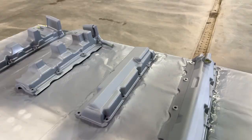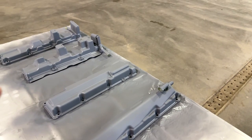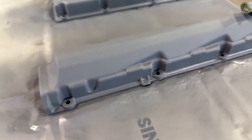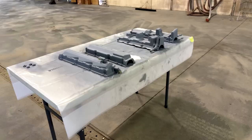I got the primer all laid down — one thin coat and then one thick coat, and it all laid down really nice. For each coat I hit each valve cover about four times from different angles — this way, that way, that way, and this way — just to make sure I got all the edges. I'm going to let this dry for maybe 10 to 15 minutes and then start with the color.